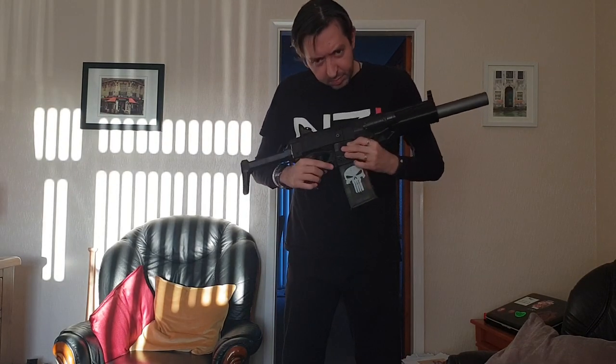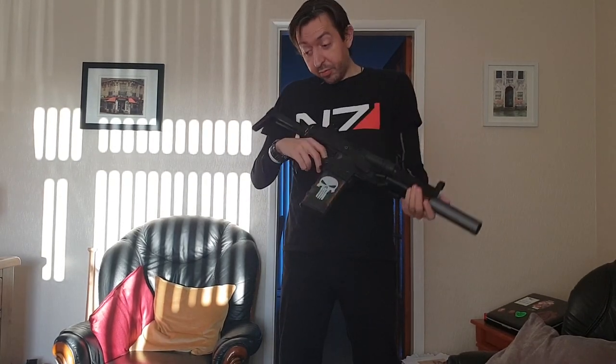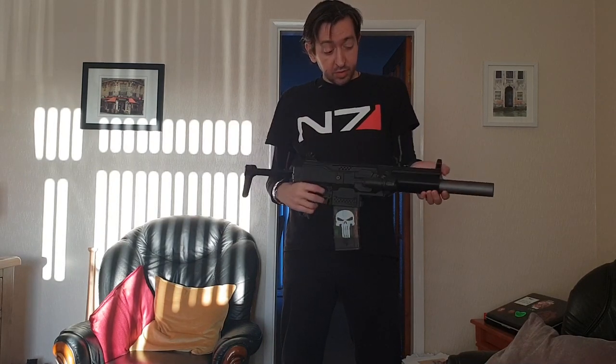The mag release is from somewhere — the skeleton trigger, I can't remember. But the kit I bought from Monkey Mods, which was still expensive, but I always wanted an MP5, so it was the first thing I went for.